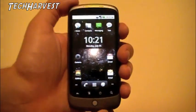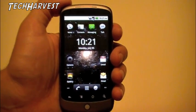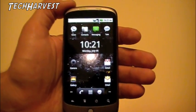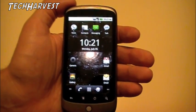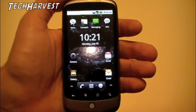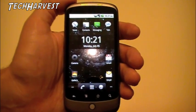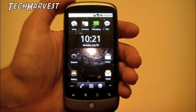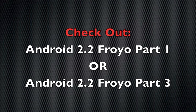That is my overview of Froyo at this point. As I said, there's going to be a lot more information I'll learn about the phone in the coming days and weeks. If there's anything of real interest, I'm going to make another video about it. So please, if you like what you see, subscribe and comment down below. Until next time, I'll talk to you soon. Bye.